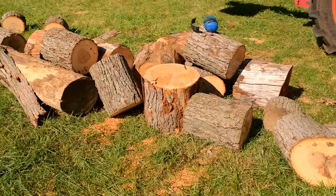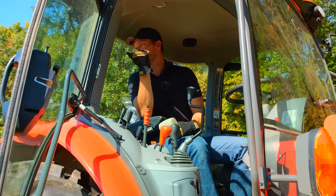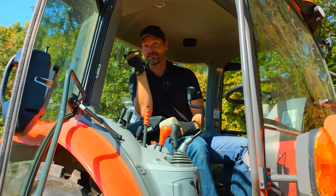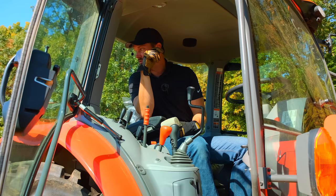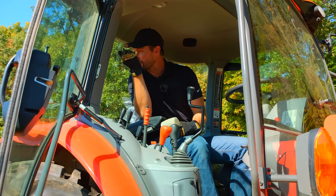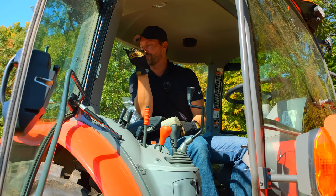Pretty good diameter on this wood. This is stuff that was too big to go through the processor — the processor goes up to 14 inches, so this stuff's all bigger than 14, with an exception of a few little end pieces. Good 16 to 18 inches around for most of it. I'm excited to see how it works.